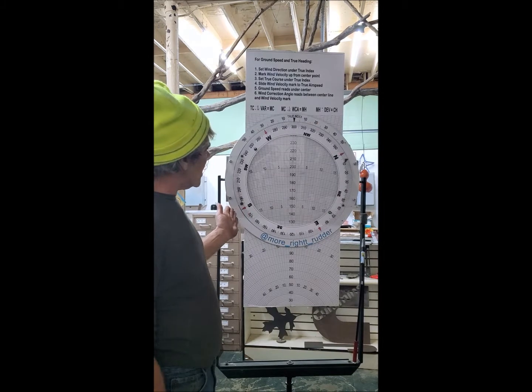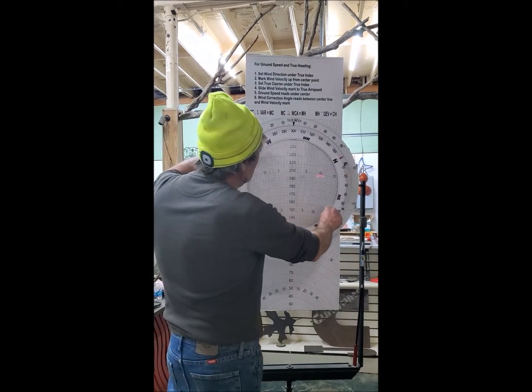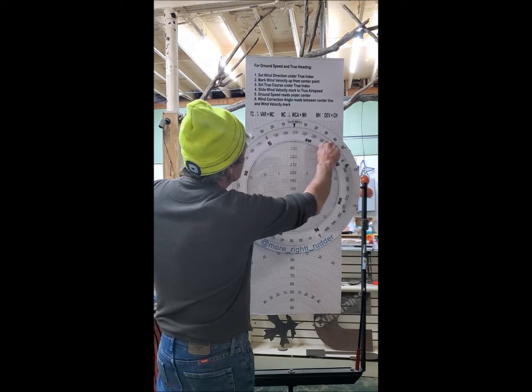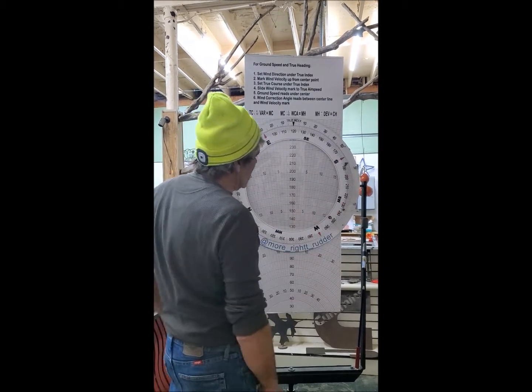So what we got is your wind slide. I got your window — it rotates 360 degrees and it goes both ways.